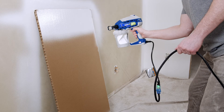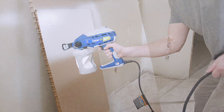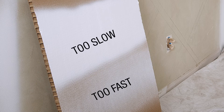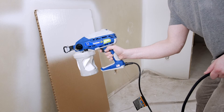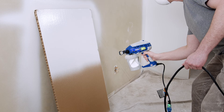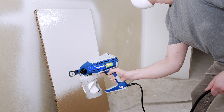Always overlap each pass by approximately 50%. You can see these two finishes are too fast and too slow. Keep a steady pace that shows solid paint coverage. Overlap each pass by approximately 50% — this will give you the best finish.